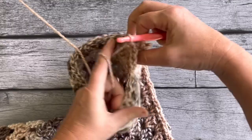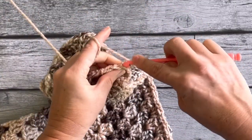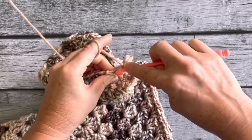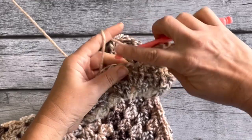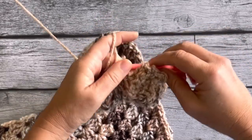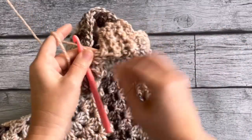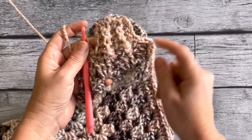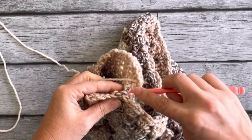Repeat that all around: chain one, turn around, single crochet into the first one, back-loop single crochet into the next four. Along the edge, do a single crochet two-together to give it that really tight cuff feel, then a regular single crochet, and turn around. This is how you get that nice edge — once you've completed it you get that balloon shape for your arms.